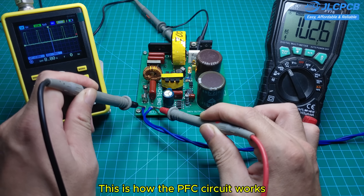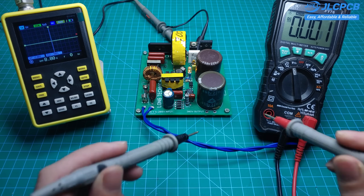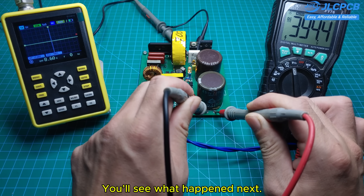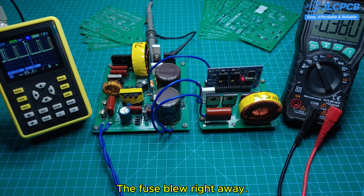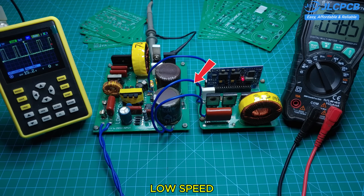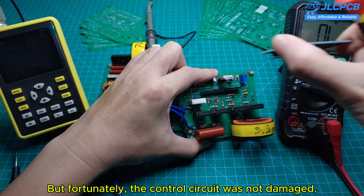This is how the PFC circuit works, with an input voltage of 100 volts and an output voltage of 380 volts. I made the mistake of running too high a voltage into my H-bridge — you'll see what happened next. As soon as I connected the H-bridge to the PFC output, the fuse blew right away. There was a quick flash, as you probably saw in the video. This caused a MOSFET to fail instantly, but fortunately the control circuit was not damaged.